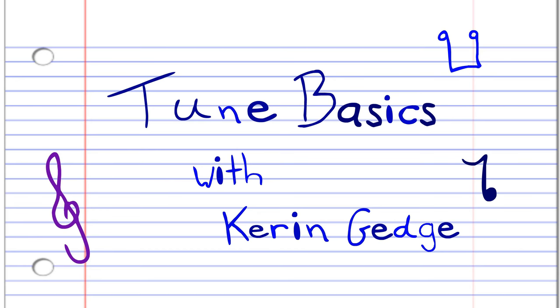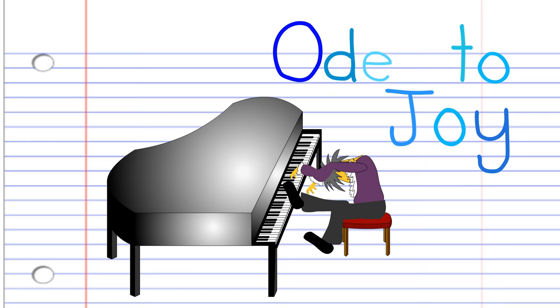Hi guys. Welcome to Tune Basics, the series that teaches you how to play the basics. Today we'll be looking at how to play the tune of Ode to Joy by Ludwig von Beethoven on the harmonica.